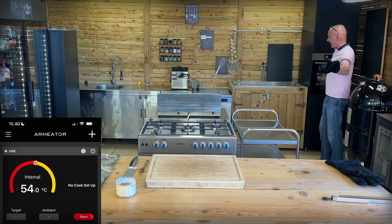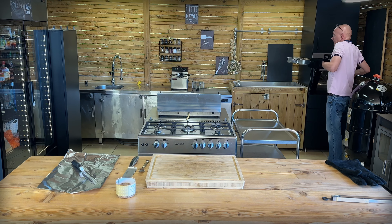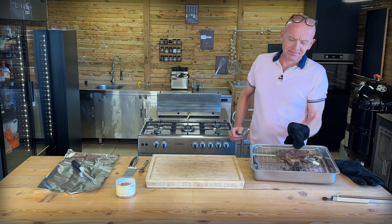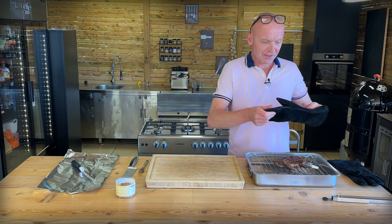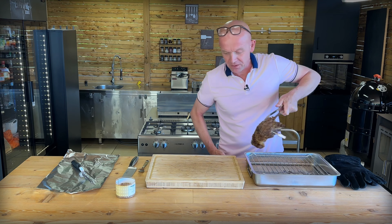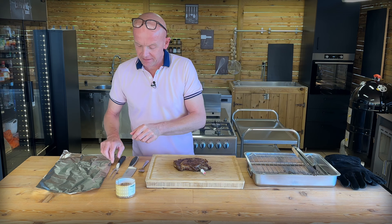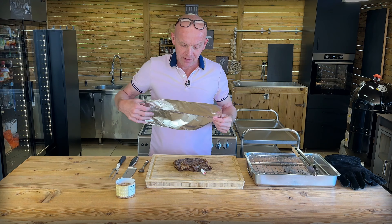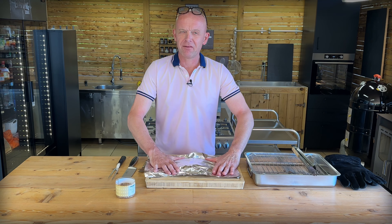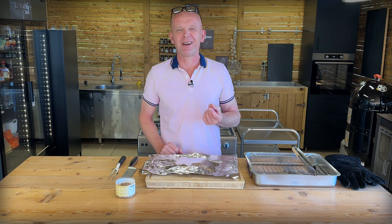We just hit 54 degrees, so now it's time to get our steak out of the oven. That smells good — the first barbecue ribeye of the season. That is just wonderful. Get it on the board and tent it with a bit of foil to let it rest for 8 to 10 minutes. Give it 10 minutes if you can, if you have the patience.